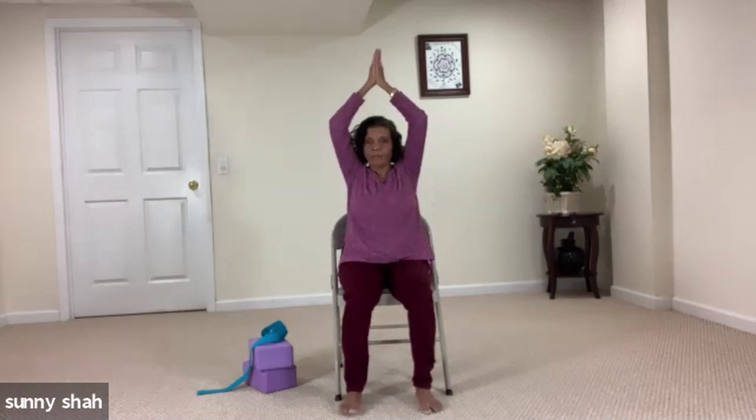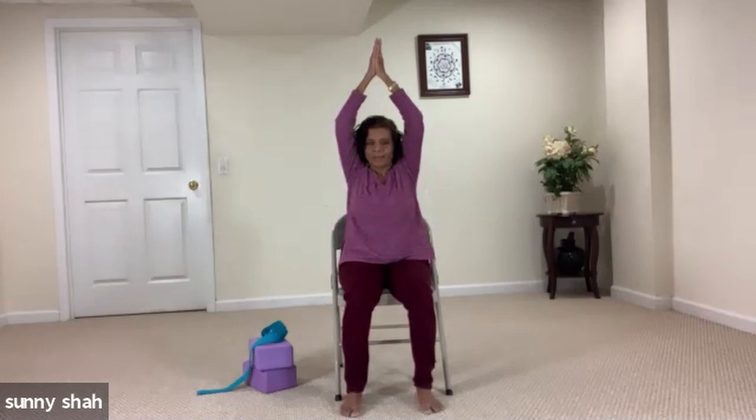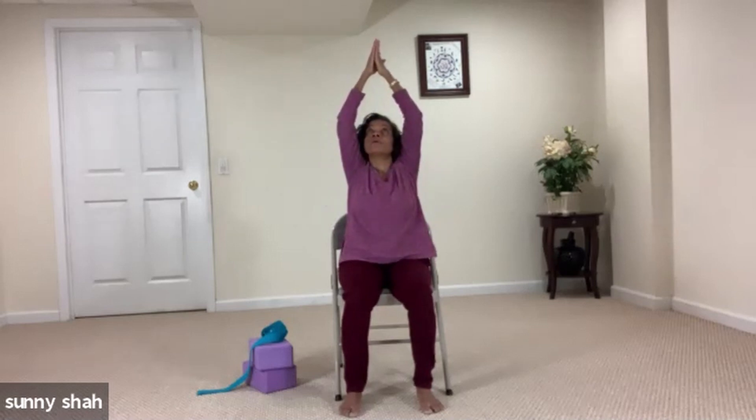Bring your hands to the heart, thumbs to the sternum, bow your prayer. Inhale and lift both hands toward the sky, lift and breathe, soften your elbows. Exhale and float your hands to the heart. Inhale and lift both hands toward the sky, lengthen the side body a little more, both arms next to your ear. Exhale and float, bring it toward the heart. Inhale and lift all the way, straighten your elbows if possible — if not, that's okay. If you can look up, please do look up. Slide into a back bend, exhale hands to the heart.